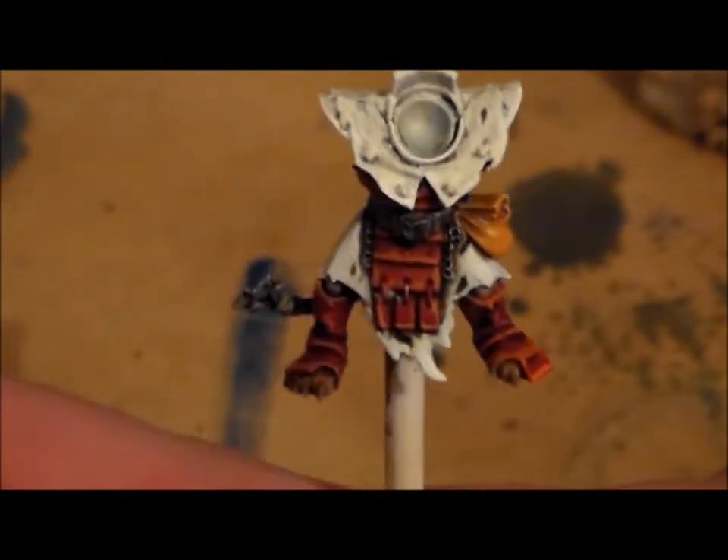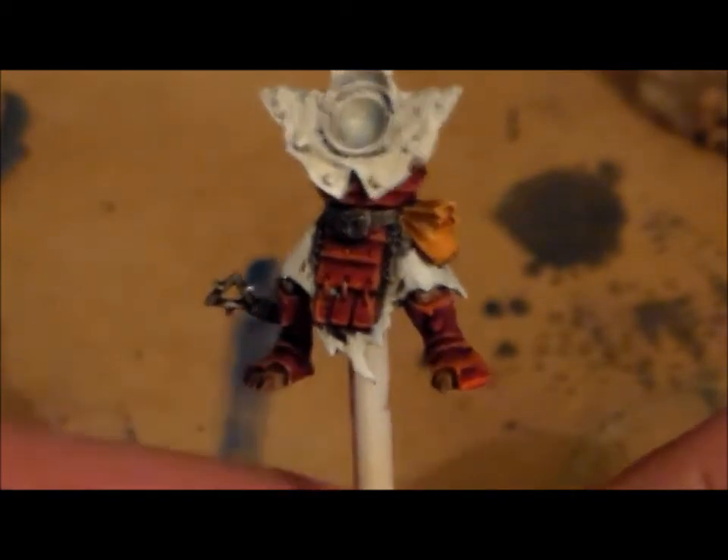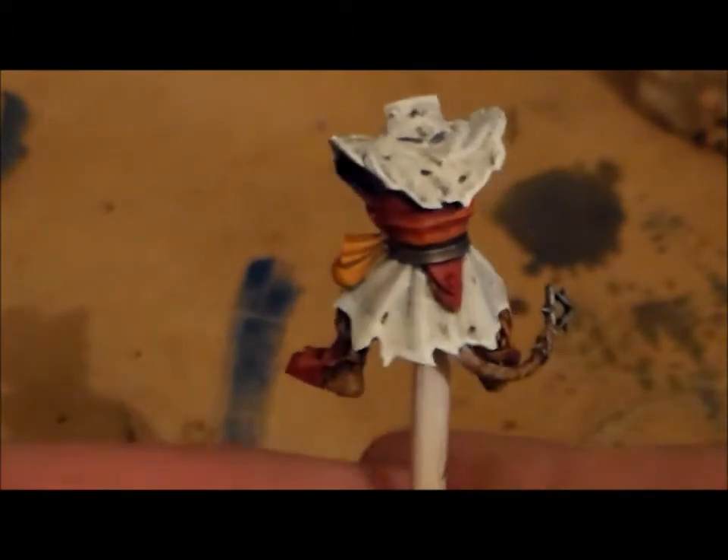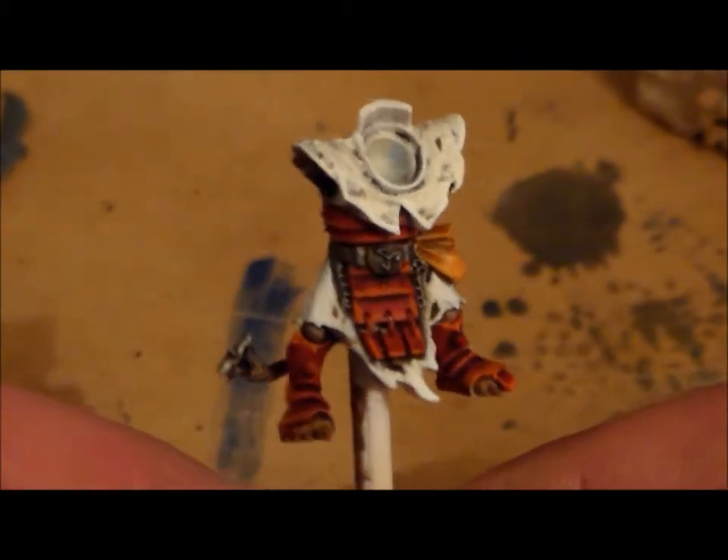Kind of going from dark to bright on the edges - that's what I was going for. With the cloth, I think now I know how to do a half decent job on it, so the next few I do after these should look a lot better.